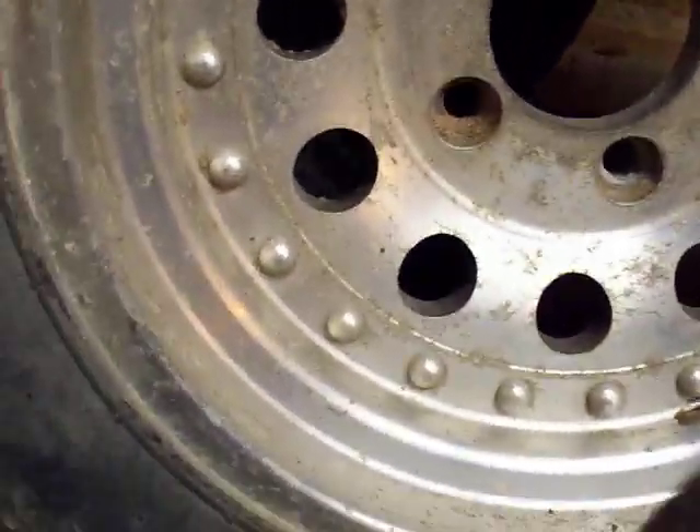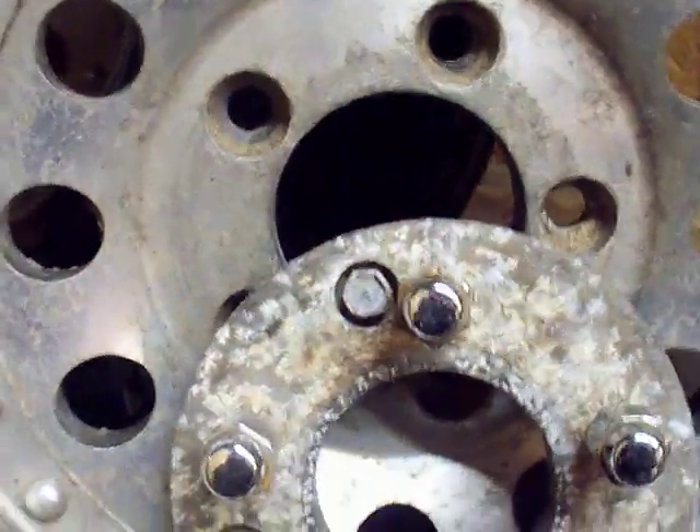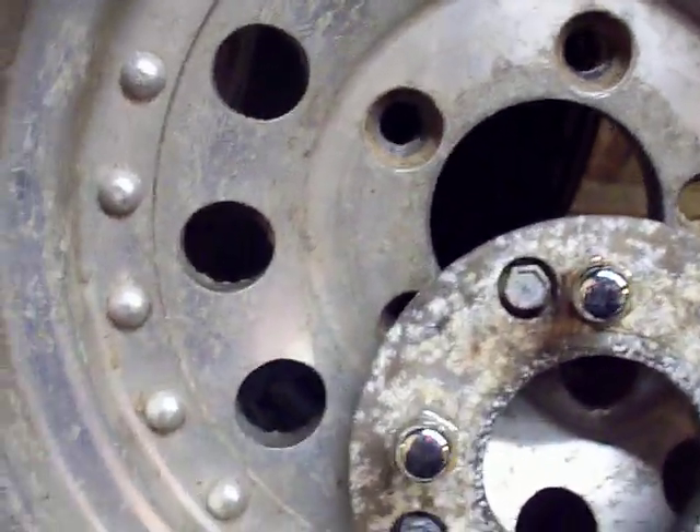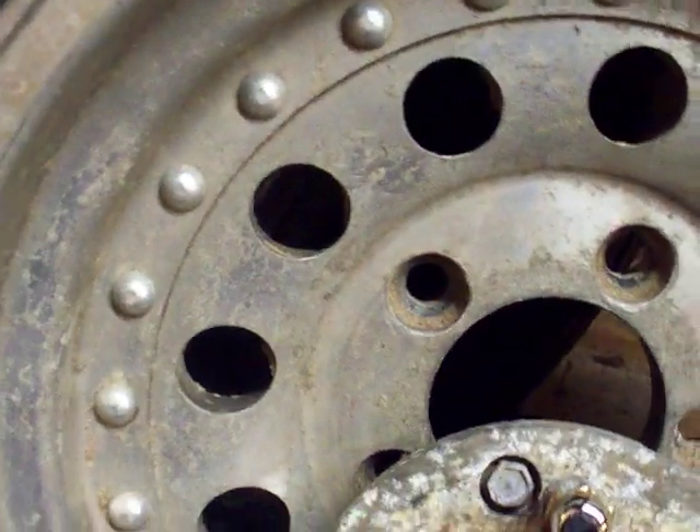This went from the back side, and then these you just turn into the other hubs. These tighten down to that, which is a weird setup.